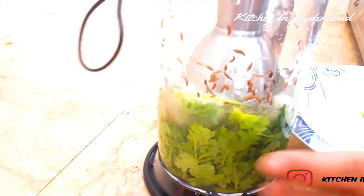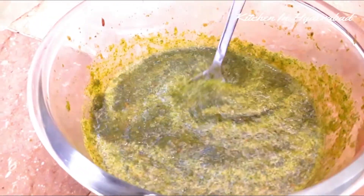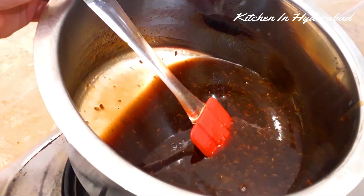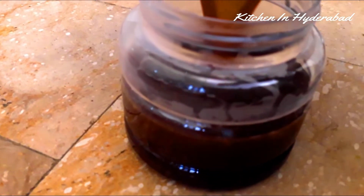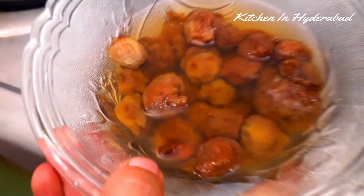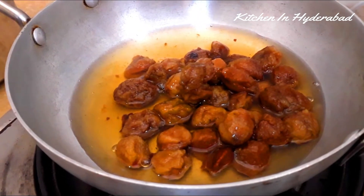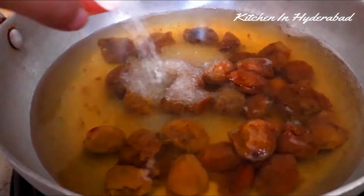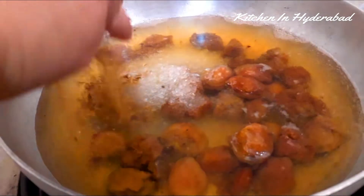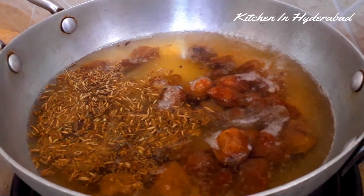The bowl is ready. We add 1 black oil, mix 1 glass of honey, add a small oil and add a sugar. Add a little oil. Add a little sugar and add a little oil.